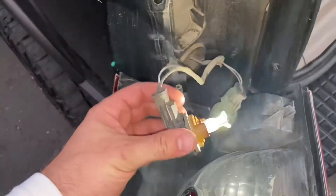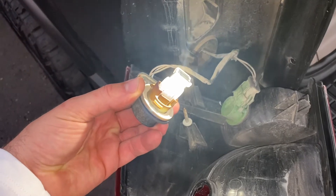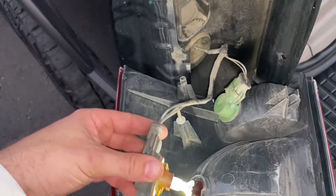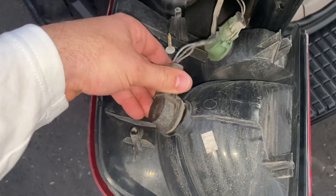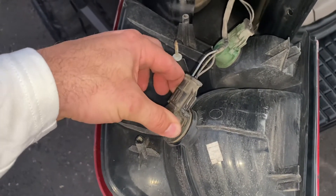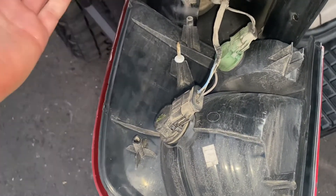It turns out this bulb was directional — I don't think they're usually like that — but it didn't work when I pushed it in the other direction. You're just going to drop this one in until it falls into place, then twist it and it locks in place. Go ahead and reinstall.